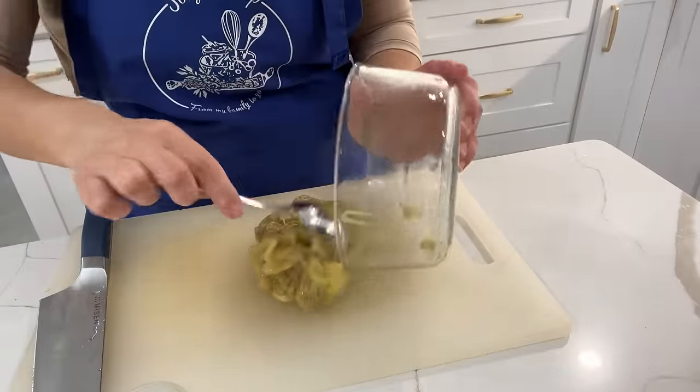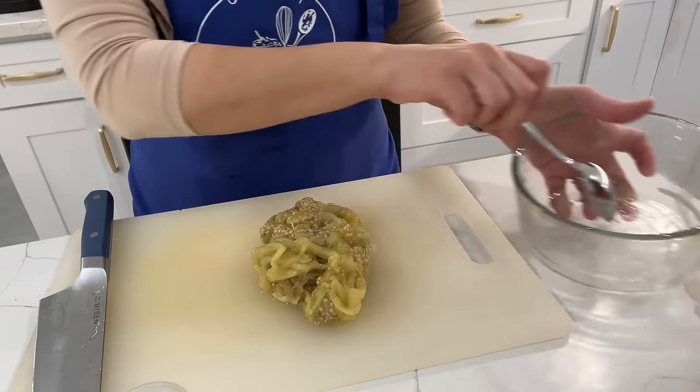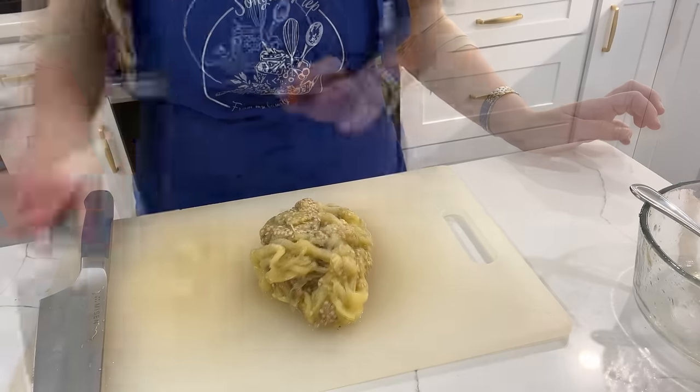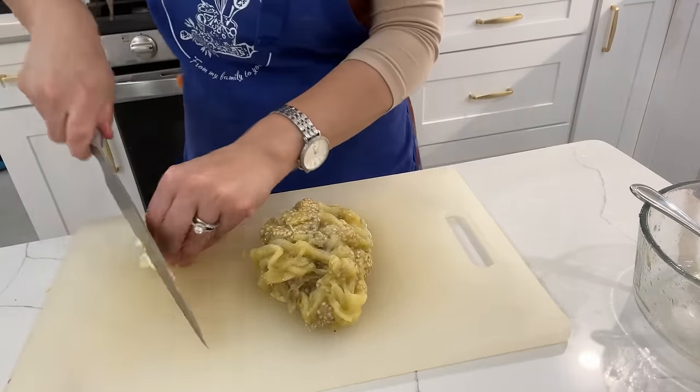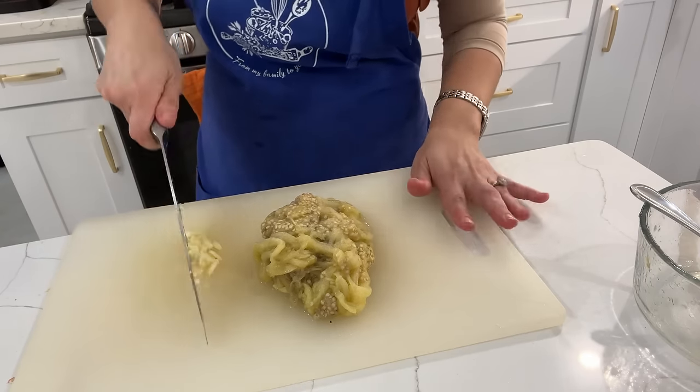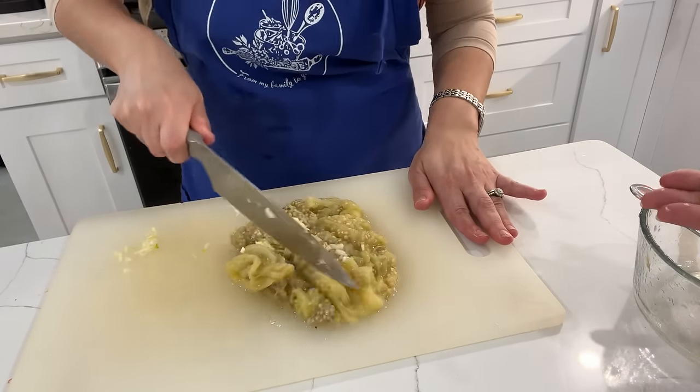To finish up our fire-roasted eggplant from last night — the boijon — I'm going to be adding in some salt and crushed garlic, to taste. You can add as little or as much garlic and salt as you like. I then use my knife and chop everything up so it's all nice and smooth.